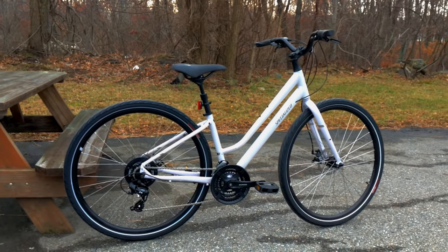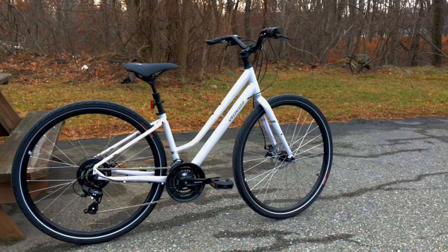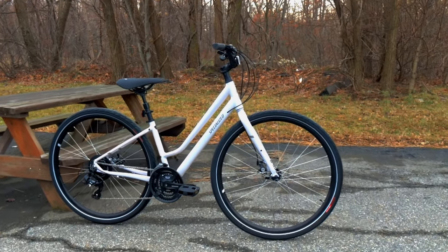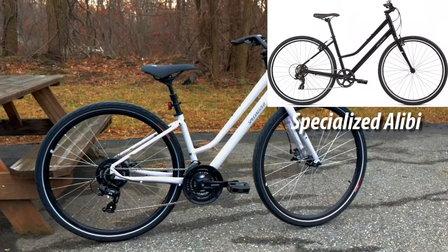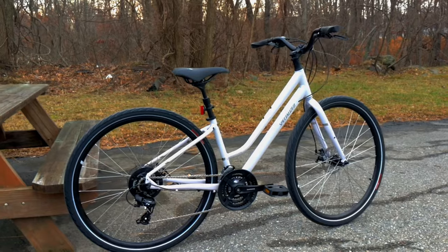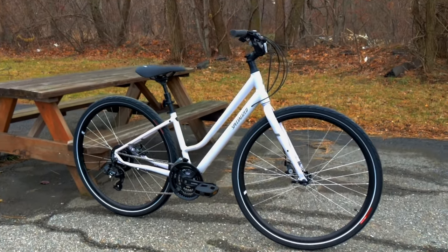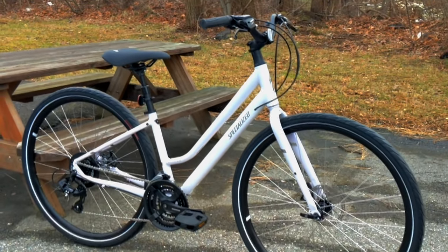The Crossroads model has been around for a long time, but this is the brand new frame for 2020. In previous years they had two different models: the Alibi, which was a very low maintenance, solid tire, nice bike — one of my favorites — and then the Crossroads, which was a skinny tire but comfort style bike. The Alibi C has a very similar frame to this, so I imagine Specialized took some of that frame and brought pneumatic tires and some of the comfort of the Crossroads to make the new 2020 Crossroads.